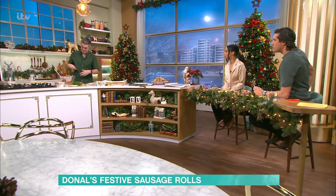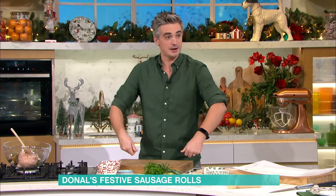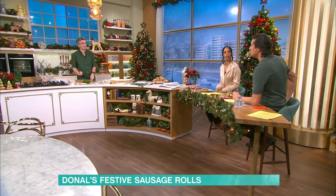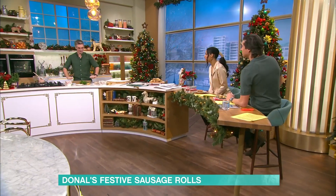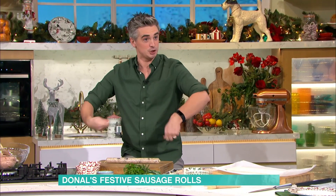The trick here is getting it into sausage roll shape. The best thing to do is turn it out onto some cling film and literally make it into a roll. Dump the mixture onto the cling film, wrap it over, and then create these little cylinders. You literally take the ends and just twist them up.